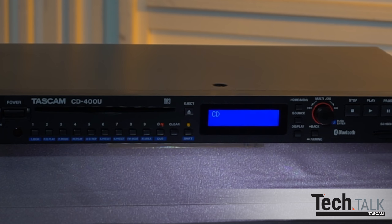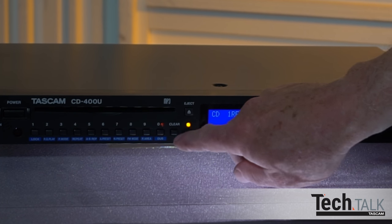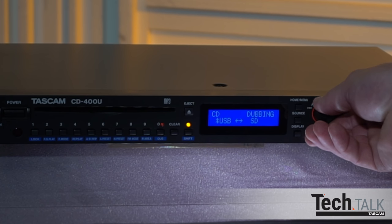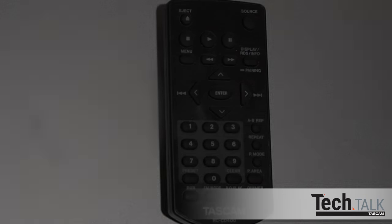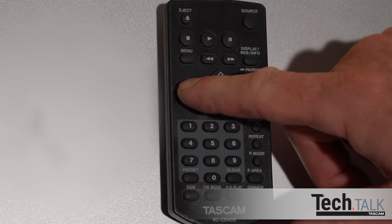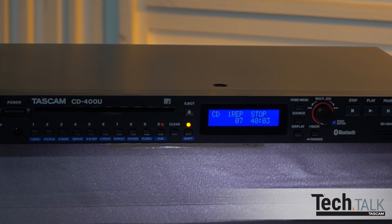Content can be dubbed from CD or AM/FM to either USB drive or SD card. Set the source to either AM/FM or CD, then press shift and dub. Turn the multi-jog dial to choose USB or SD if both are inserted, then press the multi-jog dial and recording will start. Press stop when done, or if a CD is the source, recording will stop automatically. From the remote, once the source is selected, press dub and use the left or right arrow buttons to select USB or SD and press enter. Press stop to end recording.